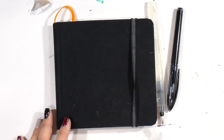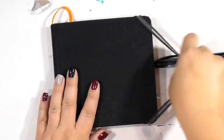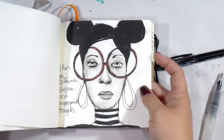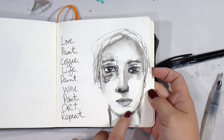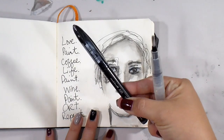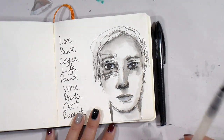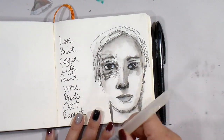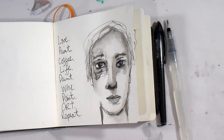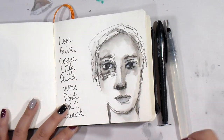Hey guys, it's Tiff. I've gotten several questions about the black and white faces I'm doing on Instagram. If you haven't seen them, this is kind of what I'm talking about. All I use is the Uniball Air Micro — I will link it below, you can get it on Amazon. I'm also using a water brush; any water brush or any brush will really do. It's just convenient because I keep it in my travel bag.